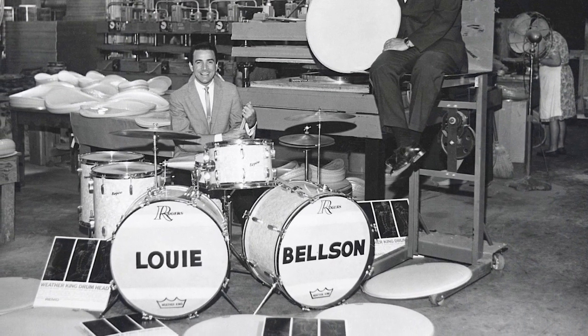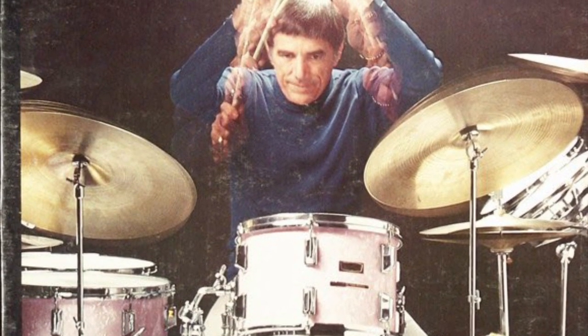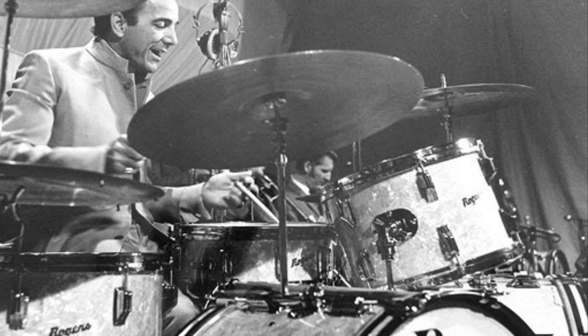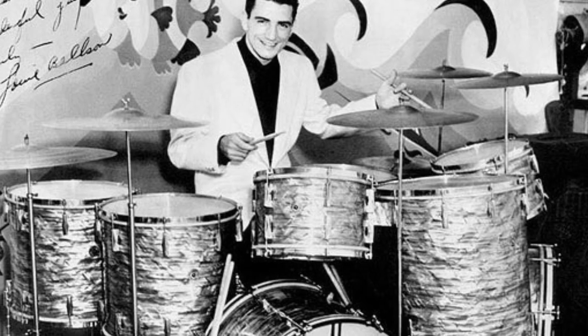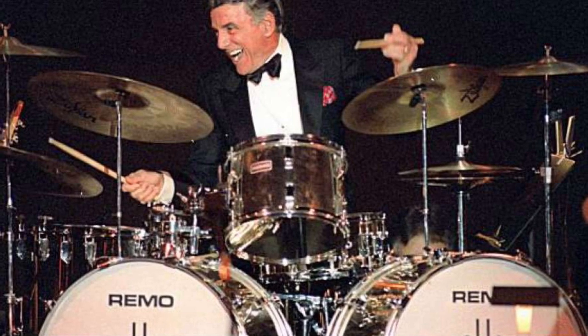Hey everybody, Steve Maxwell here. Where do I begin talking about Louie Belson? I really, really love Louie's playing and he was such an inspiration to me. He was incredible. His technique was unbelievable, but more than that, his musicality. Listen to the way he played — he was so musical across that set of drums. Louie had technique beyond belief, and he was one of those people who used technique to express musical ideas, not just for the sake of chops.